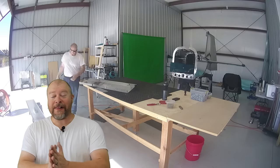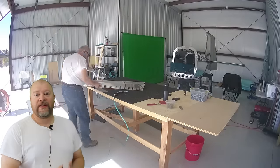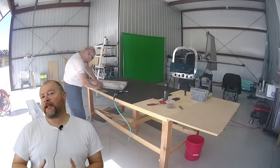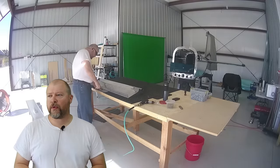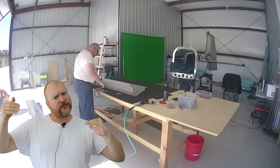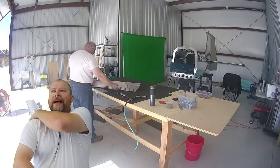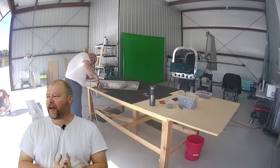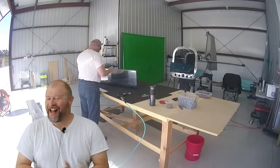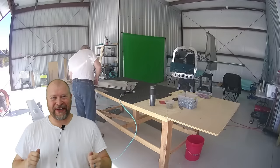Hey guys! So as you can see in the background, I'm still finishing up the aileron. I had mentioned in my previous video that I was really concerned that I had manufactured a twist in the aileron. And of course that is something you absolutely don't want. It turns out I don't have a twist in my aileron — what I have is a twist in my table.